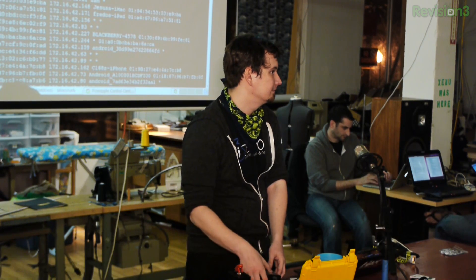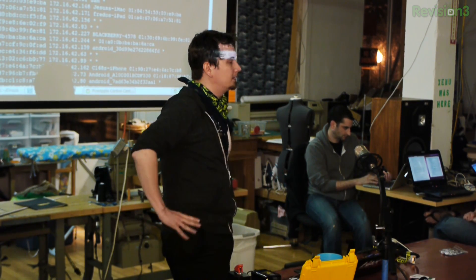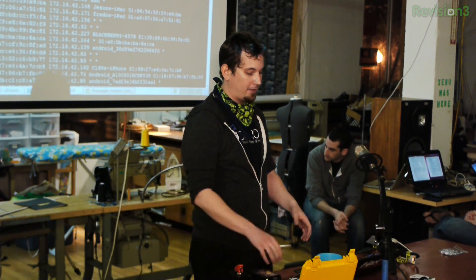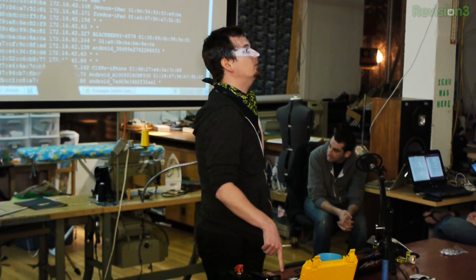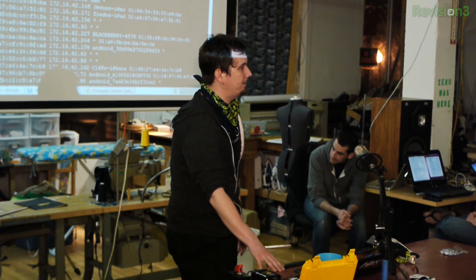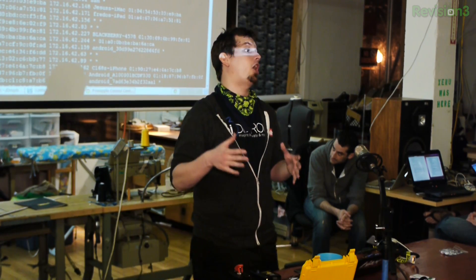Does the processing power of the embedded device come into play a lot? Yes it does, and that's why we're really stoked to be using this new platform. We had previously used a platform based on an Atheros AR2331 or AR2385. There is this Atheros chip that's really awesome.